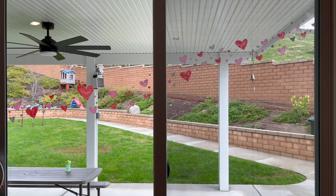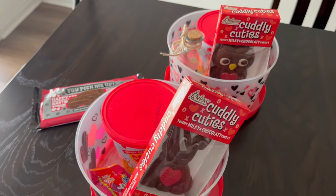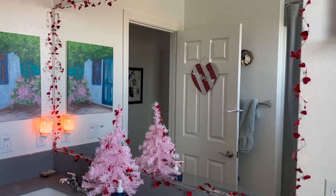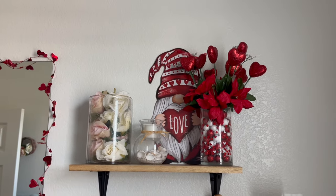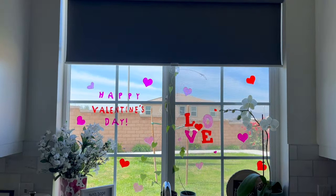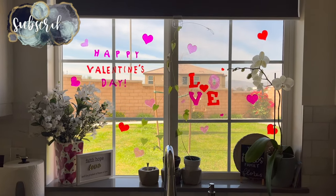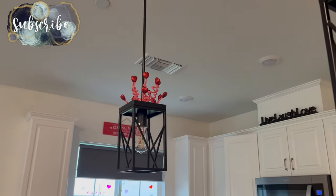I meant to hang up some of the other decorations but for the past week I have not been sleeping well — Jack has been sick and I feel like I'm probably getting sick too, you might hear it in my voice. It's just been a tough week. If I do happen to decorate a little more and it's worth sharing, I'll make sure to do a day in the life or show you guys. So make sure you subscribe and stick around for that, don't forget to give this video a thumbs up, and I will catch you guys in the next one!